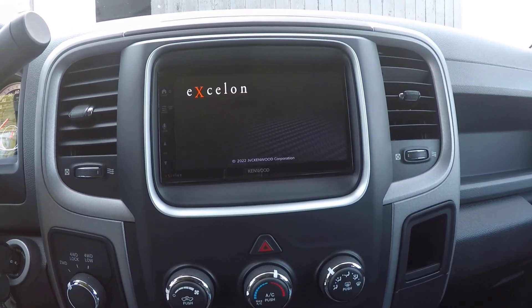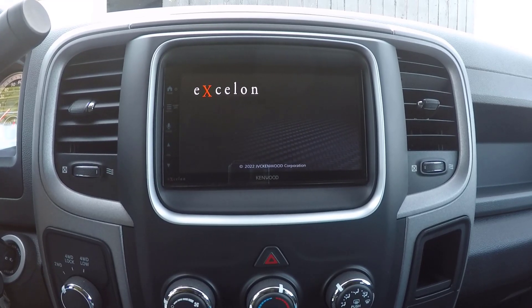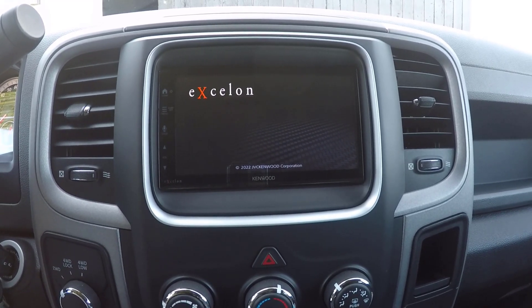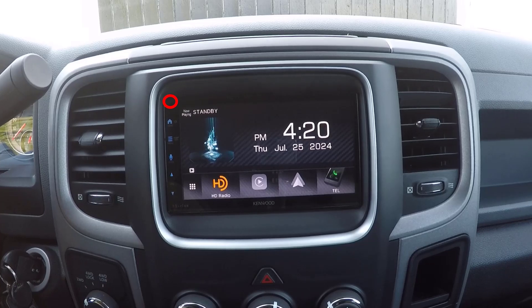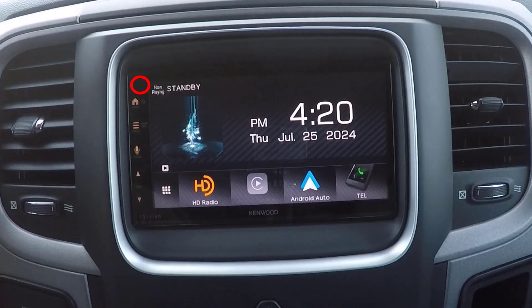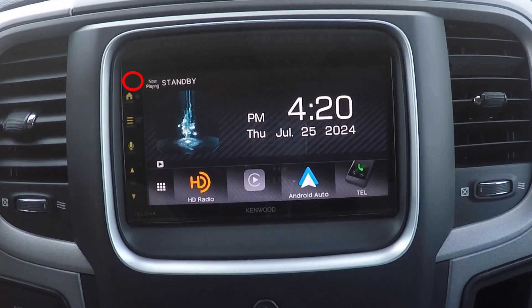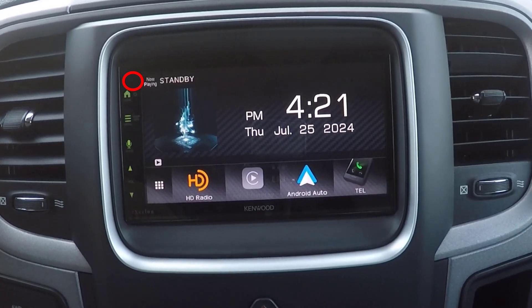First, let's take a detailed look at the monitor panel. Understanding each component is crucial for effectively using your Kenwood DMX809S. The remote sensor is located at the top of the unit and is responsible for receiving signals from the remote control. It allows you to control the unit from a distance without having to touch the screen directly, which is particularly useful when you're driving and need to make adjustments on the fly.